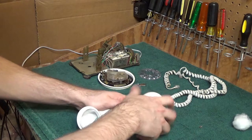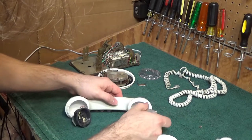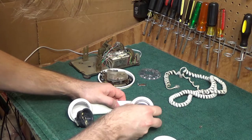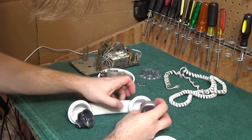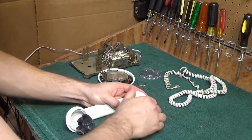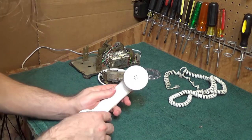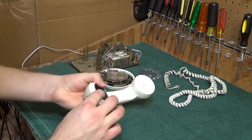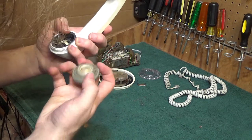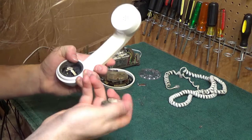Oh, we forgot the foam — or actually, what is that, it's like cotton. What is the purpose of that cotton? Leave it in the comments, I really have no idea. And this — I don't know what to do with this because it's working fine, so the contacts are clean, this is clean, we're just going to leave that alone.